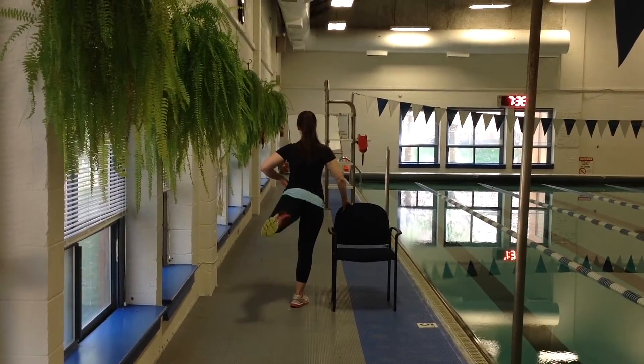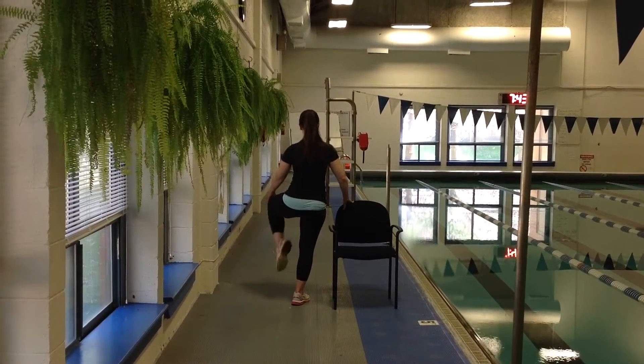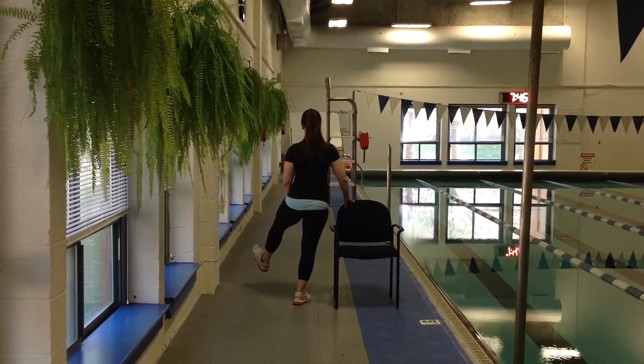Bend the knee, swing forward and back nice and easy, up and around if you want. Then the same with the knee, forward and back in circles, and again with the ankle.